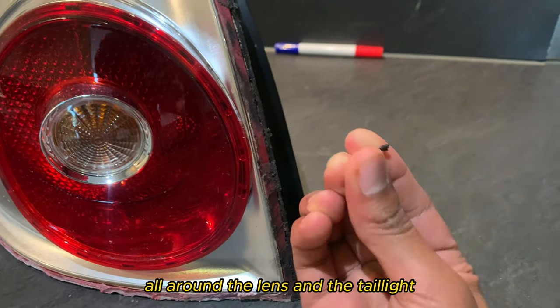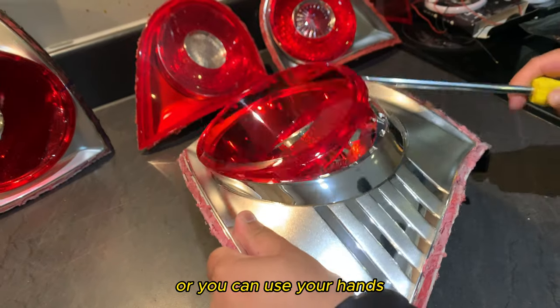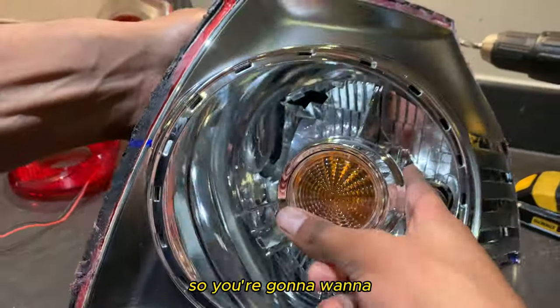There's going to be loose plastic, so you want to clean up by hand all around the lens and the tail light. I mark each light with a marker so I don't get confused with which one's which. You can use a flathead or your hands if you've got nails to pry it open.